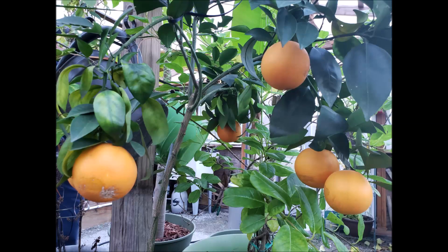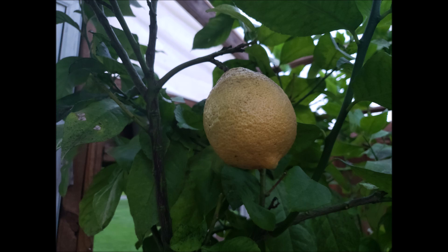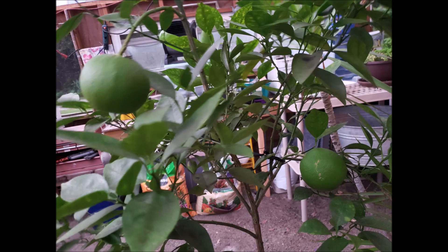They are prone to aphids and spider mites and have to be treated accordingly with an appropriate insecticide spray. They also occasionally get a black powder mold on the leaves, but that can be rinsed off with a good burst of water from the hose — it's usually not harmful to the tree or the leaves.